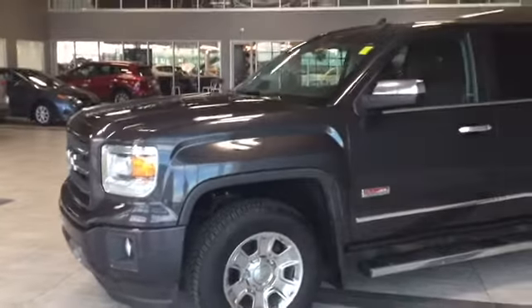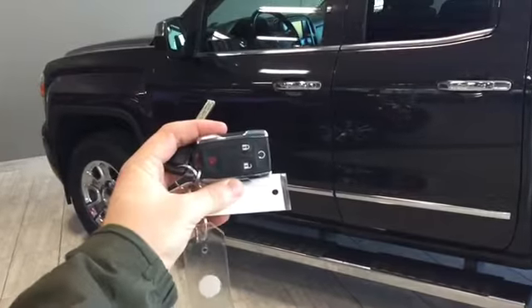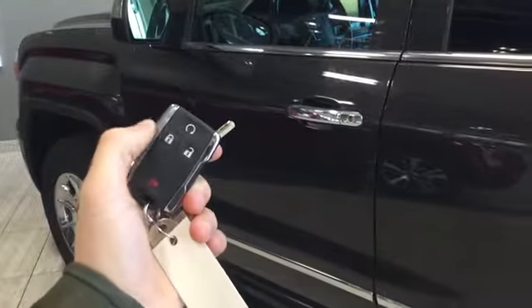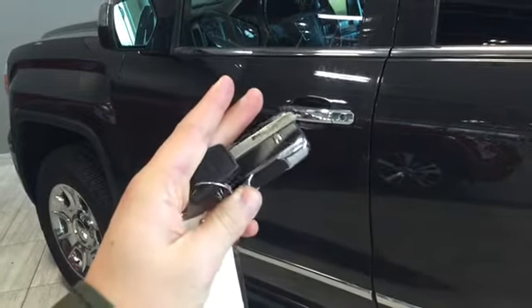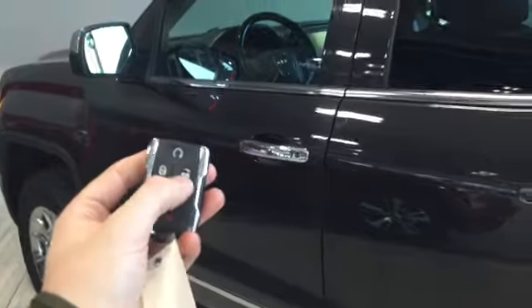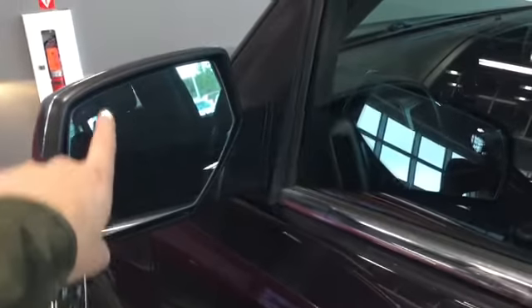Now why don't we head inside and see what our Sierra has to offer. Helping us into our GMC Sierra, we have our command start right here on our fob. We have the lock and unlock buttons, and then we have our panic as well, and we also have our physical key. Pressing the unlock button once will unlock the driver's side door, and then twice will unlock all four. We do have our signal light indicator on our mirror as well as a smaller blind spot mirror.